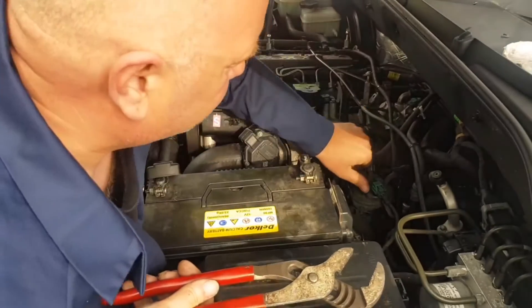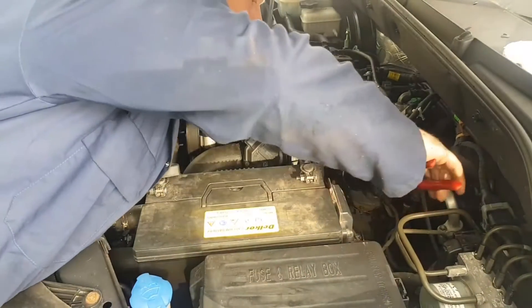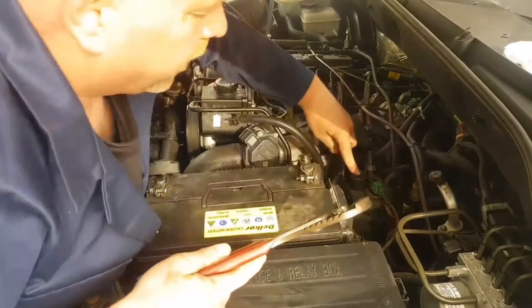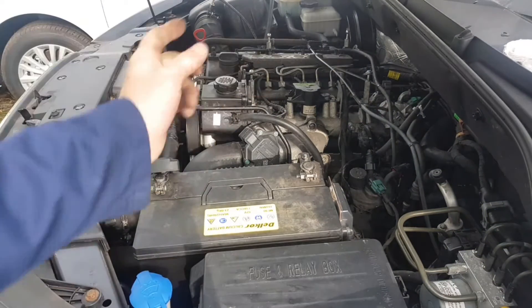It's all locked up, it's not working — absolutely rubbish way of bleeding the fuel system. I can't undo that because it's turning the whole thing. I'm going to put an airline on it and suck the fuel up.